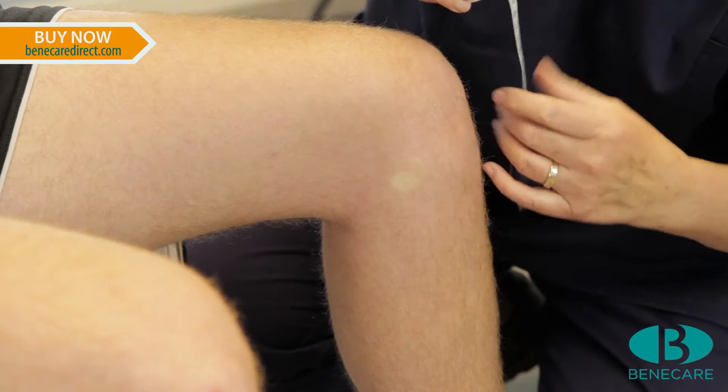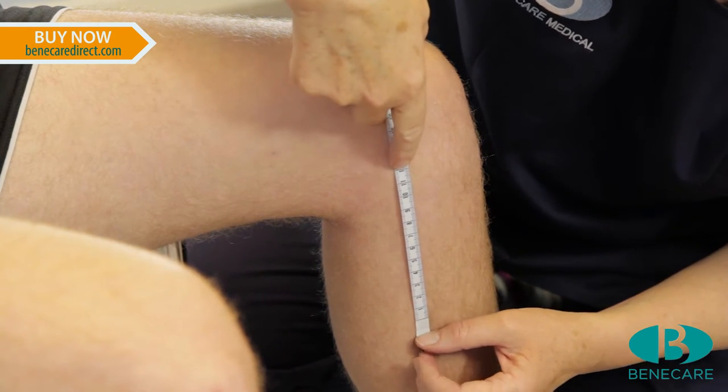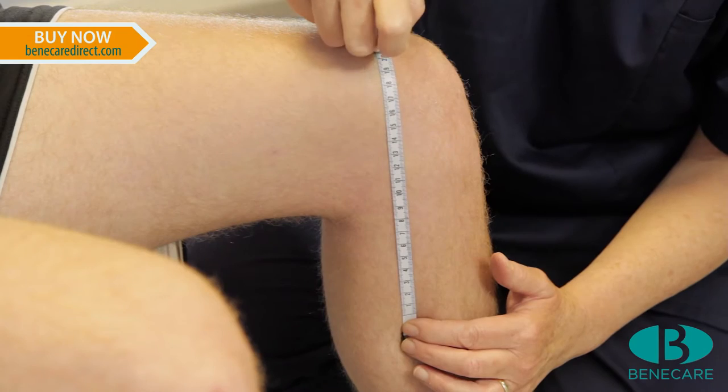Choose the correct size of brace appropriate for the limb. This can be identified by measuring around the circumference of the thigh and calf.